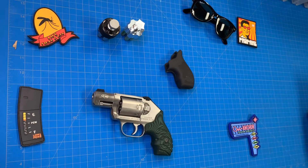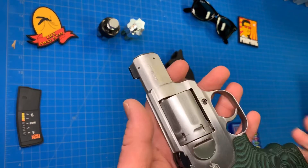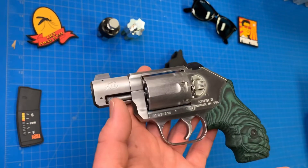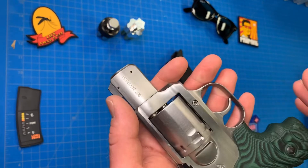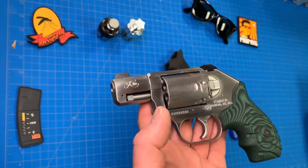Hey y'all, here we are on the bench once again and we're looking at the Kimber K6S. This is the two-inch double action only version — the first version they came out with. They've come out with others, but this was the one that started it all. This gun is definitely set up for the concealed carry mindset. I'm going to start with the brief specs and then go into what I think about it.